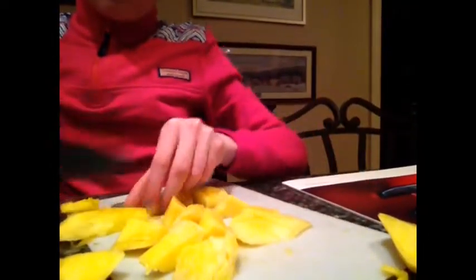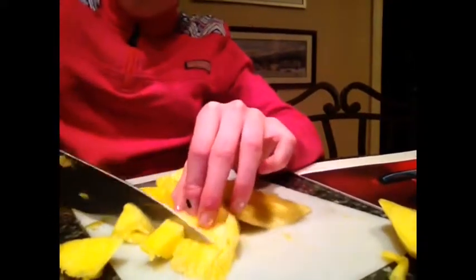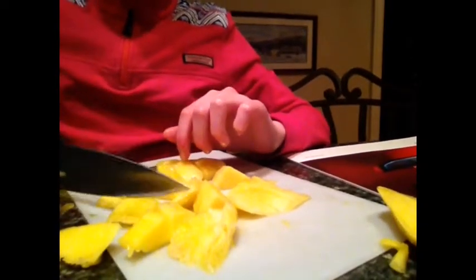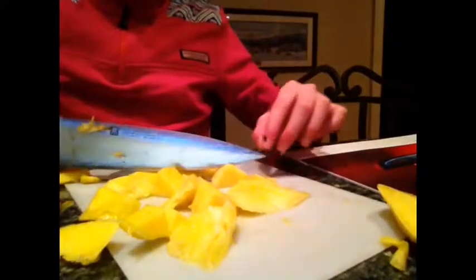I'm going to peel the mango — I already started. I'll be cutting the mango into squares. This actually looks really good. I'm going to slide the mango into the bowl.